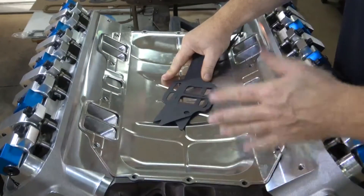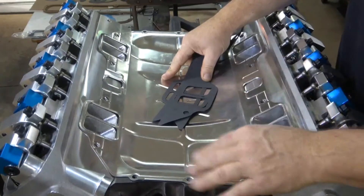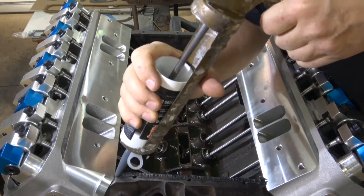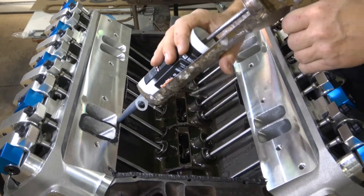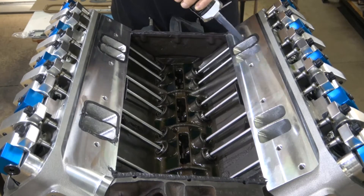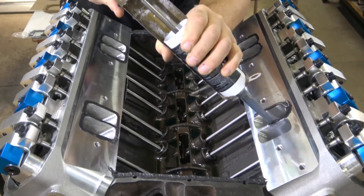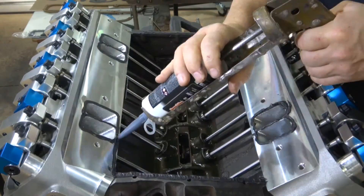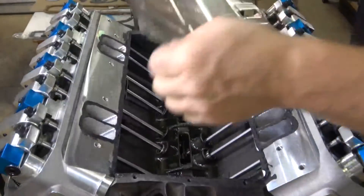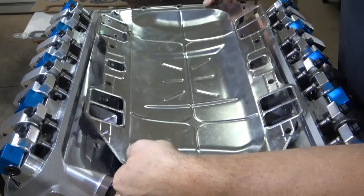So I'm going to leave the paper gaskets out and just go with sealant. I'm using Right Stuff, all the way around on the block first, on the bottom of the pan, and then we'll set it in place. Sealer inside and on the bottom of the pan, and carefully set this in place so the holes line up.